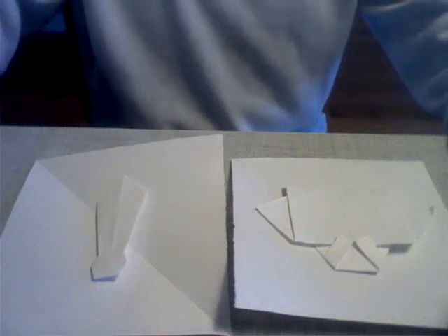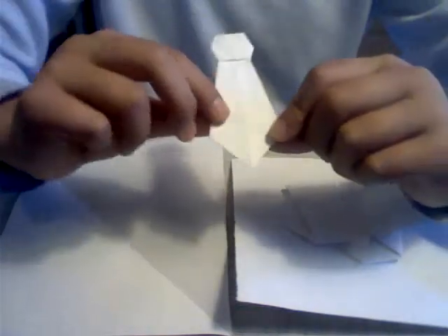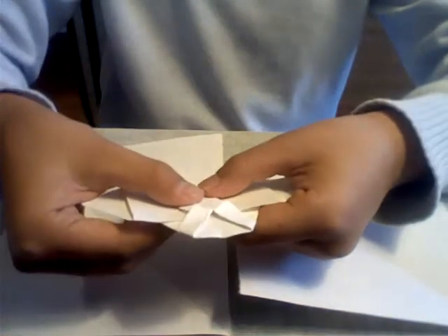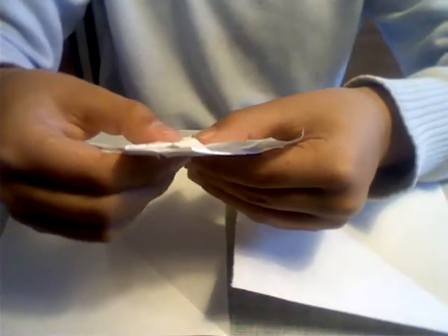Welcome to MK Origami. Today I'm going to be teaching you how to fold an origami shirt and an origami tie. This is great for giving out as a Father's Day card. You can add a bit of tape or some glue, and it'll look something like this. You can write 'Happy Father's Day' on the back — it's really nice to give out on Father's Day.